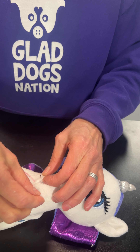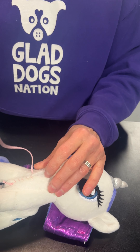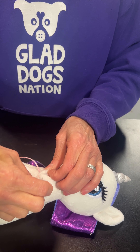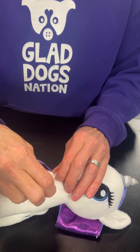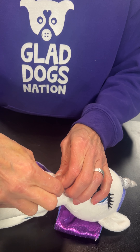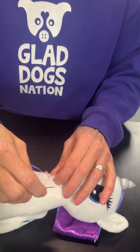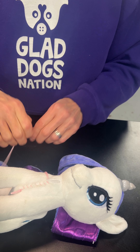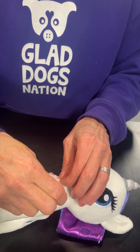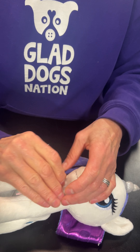Keep them close enough together that you're going to keep that squeaker and stuffing in place. If a little bit of the stuffing is sticking out, no big deal. This doesn't have to be perfect — the dogs won't care. Your main goal is to keep the squeaker inside. And if you have a stitch that you feel more comfortable using, feel free to use it. We just offer this as a really easy way to get started.